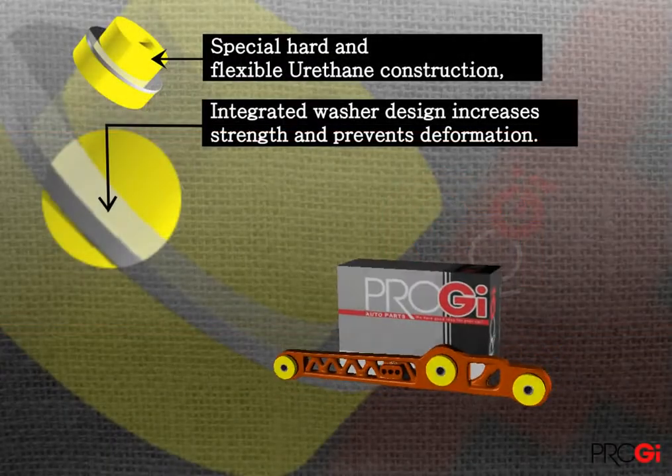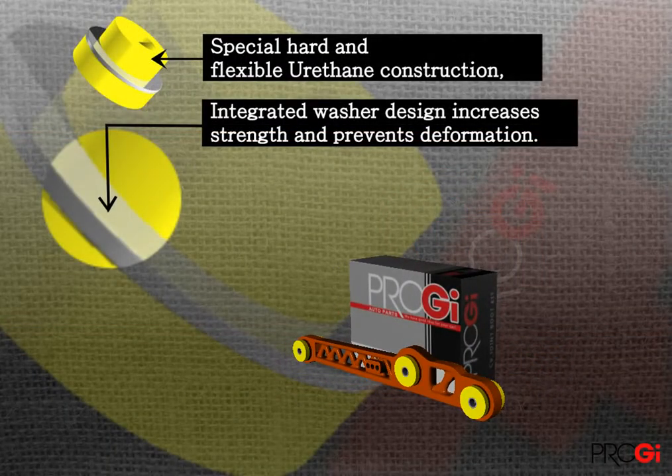After using bushing under the arm, you can improve the tracking and stability of the rear corner.